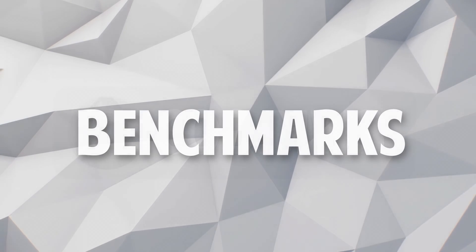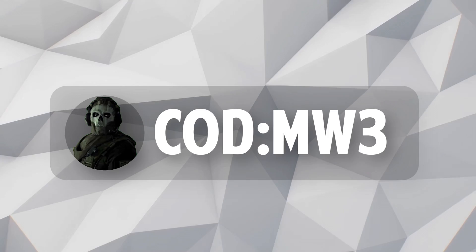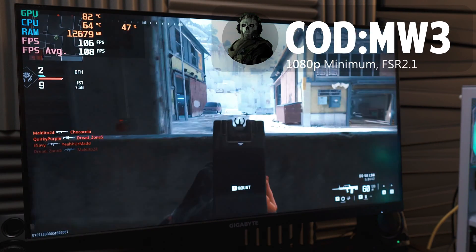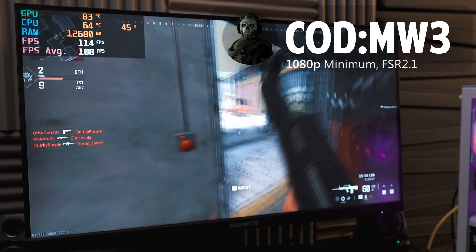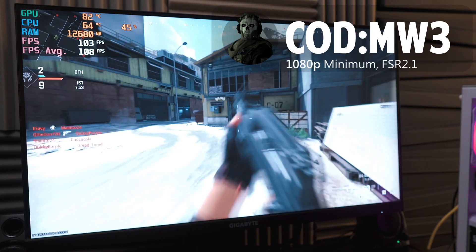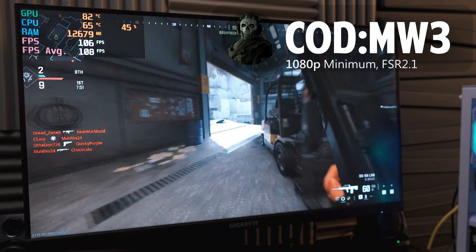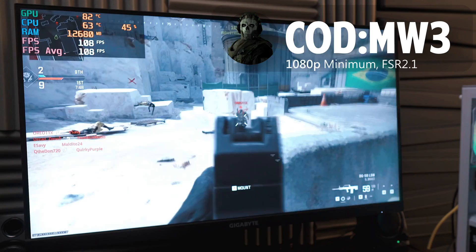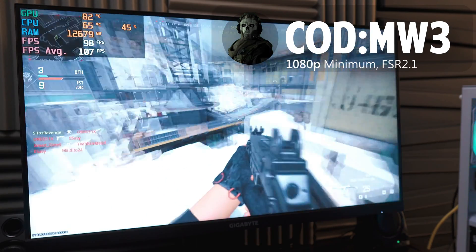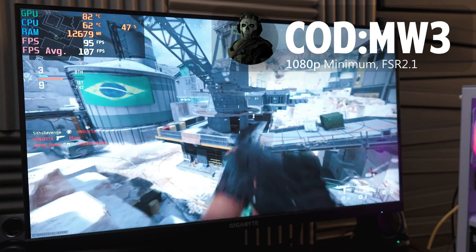And last but certainly not least, we have the benchmarks. It's truly impressive how the RX 580 is not just still available, but can also compete in modern gaming in terms of performance. And if you ended up having to get the 6500 XT, as the 580 might not have been available or the price changed, it'll give you roughly the same exact performance as you're seeing on screen right now. Either way, I'll drop the commentary for now and just play some nice music in the background so you can check out how well this PC performs.